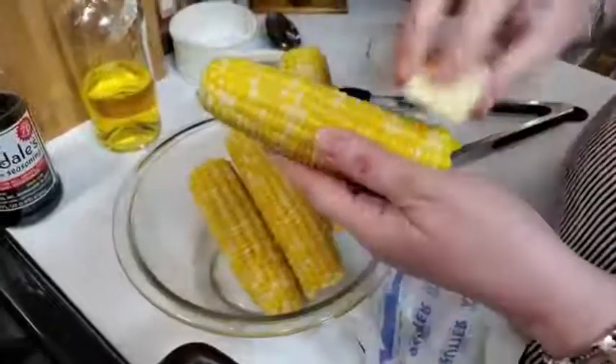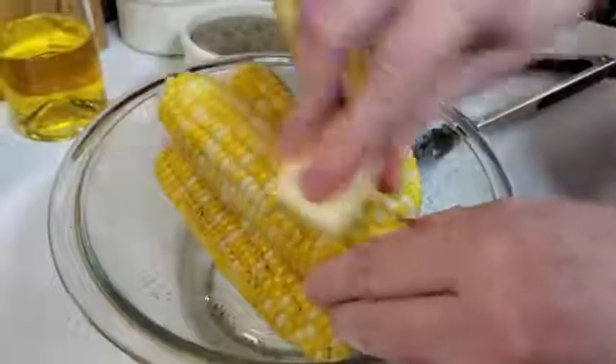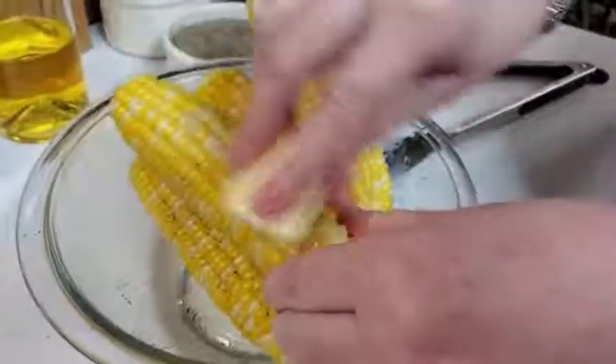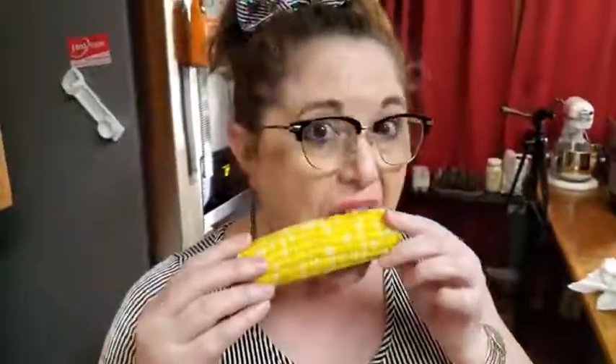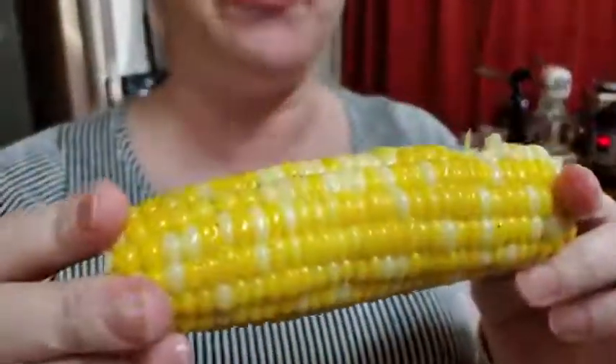We salt and peppered our corn, and now you're just going to butter it good. There's nothing like corn on the cob — nice and fresh. Don't overdo it. So good. Thanks for watching — Collard Valley Cooks, where we cook like mama did.